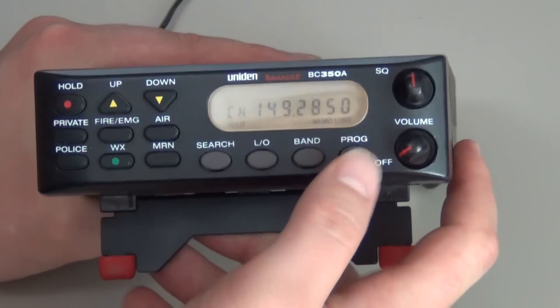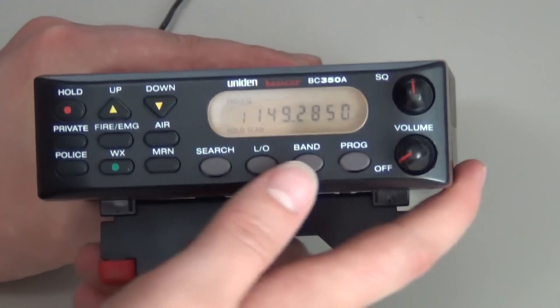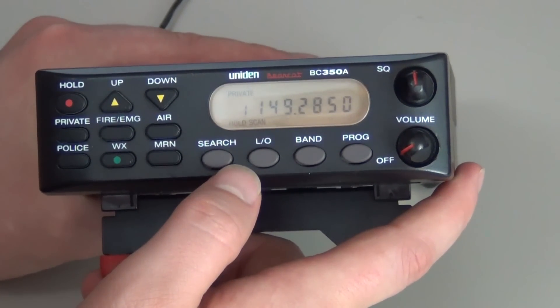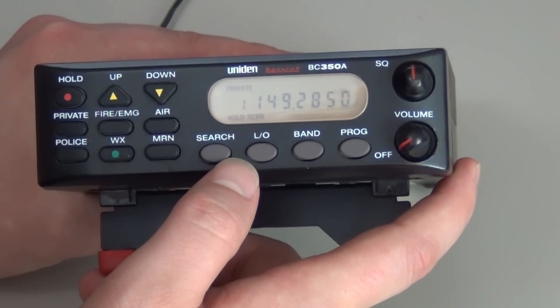You will press program. Press private. Press program again. That will store the frequency in there. You will continue to do those steps until you get all your frequencies stored into it.